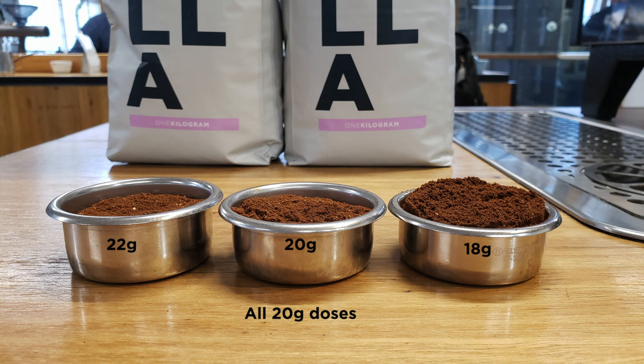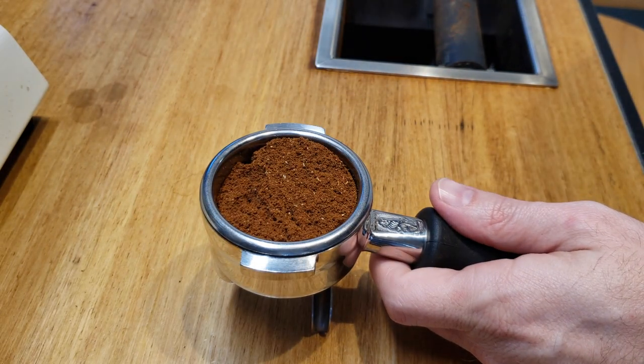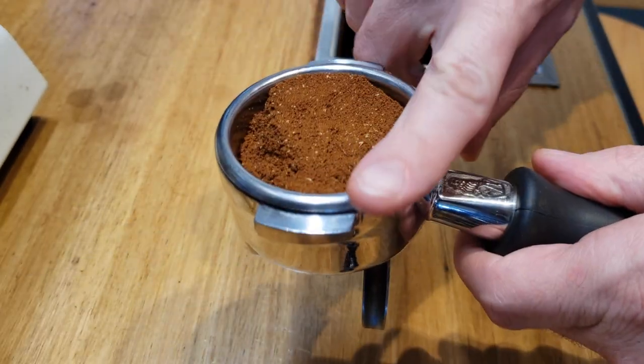Basically, the more dense your roasted coffee is, the smaller gram-rated your basket should be, even if you're keeping the same dose weight. If your coffee is dense and the basket is big, you just won't be able to manually distribute properly without a significant up-dose most of the time.